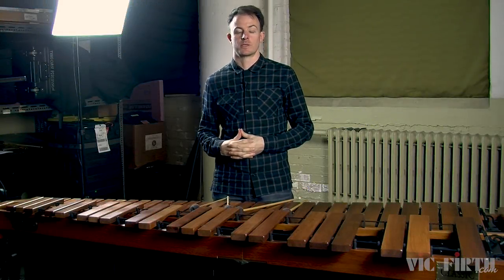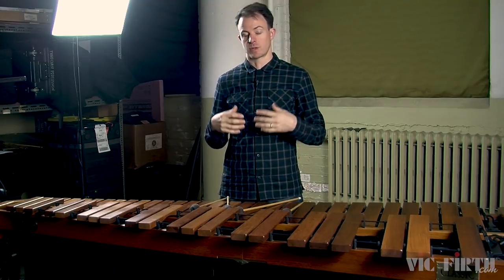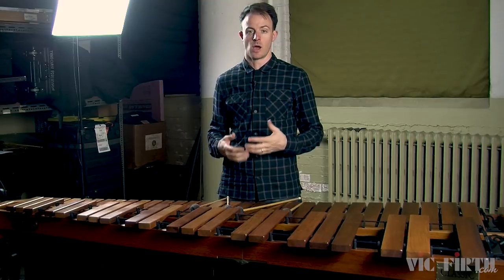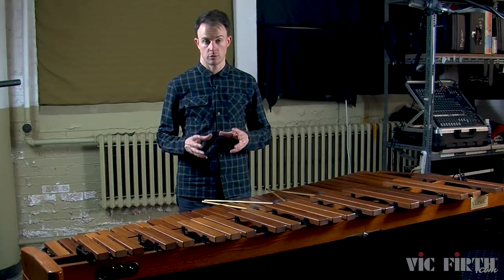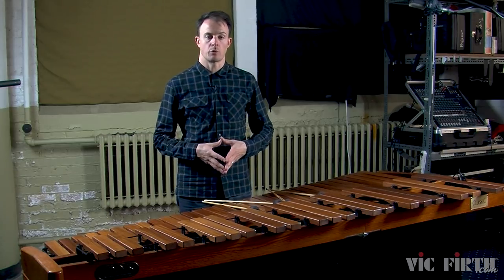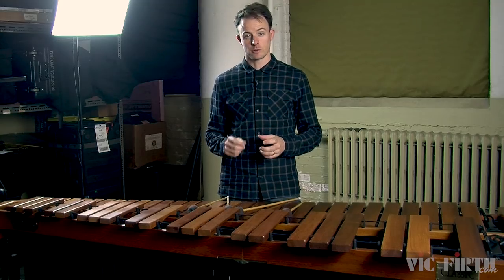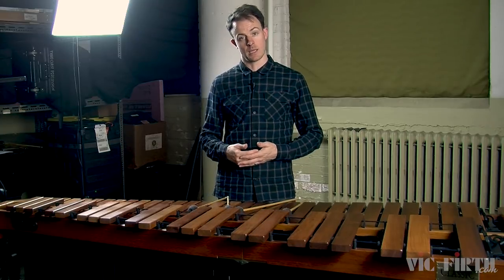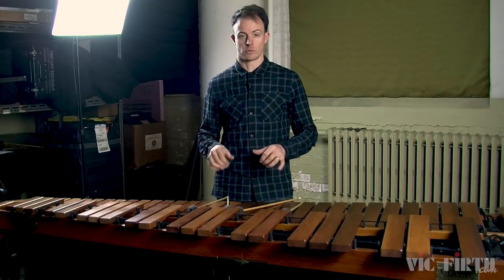Hi, I'm David Skidmore. Today we're going to be talking about rolls or tremolos on the marimba. Tremolos are an expressive technique and they're how percussionists create the impression of sustain on our instruments. In today's lesson we're going to focus on what speed rolls should be, how to shift from note to note while playing rolls, and we're also going to introduce the musical concept of rubato. In a later lesson we'll talk about special kinds of rolls like a one-handed roll or a ripple roll, but for today we're just going to talk about the traditional marimba roll with four note chords.